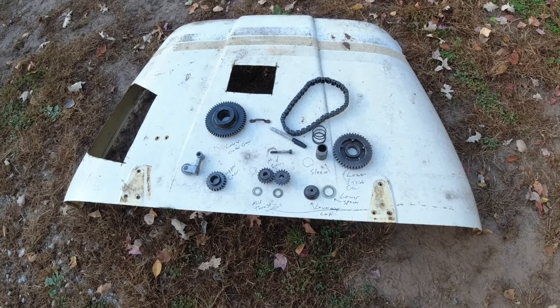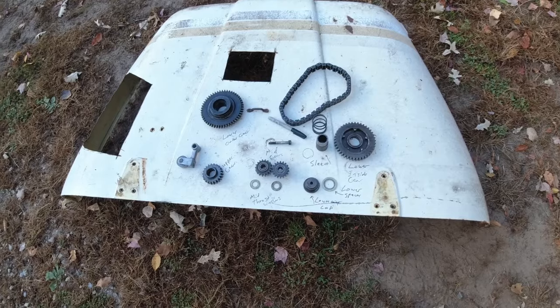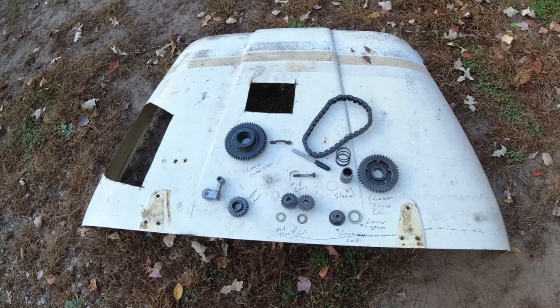Before I get rolling, I need to clean all these parts. This reverse chain case has been sitting around for a number of years, and even though it did have a lid on it, it's accumulated enough grime. We're going to hose everything down. But let's go through the parts, and then I'll walk you through how it goes together later.